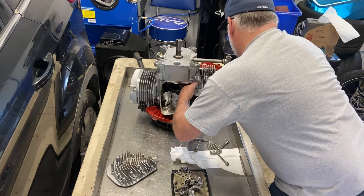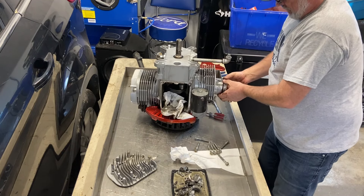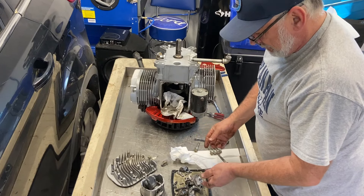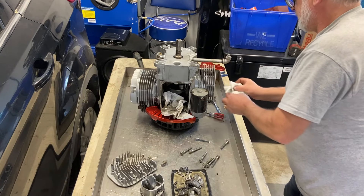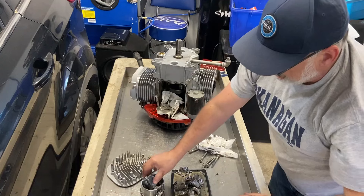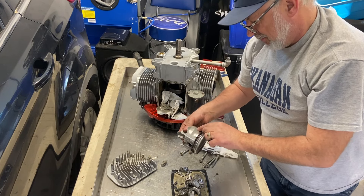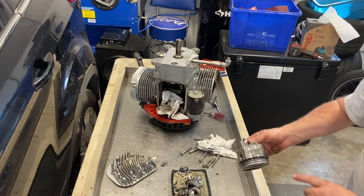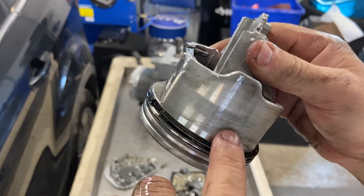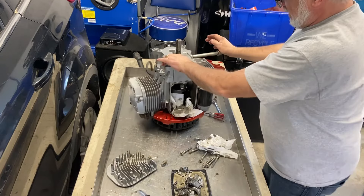Wow, the cylinders are actually — I thought the engine was seizing up on me. It even brought the skirt off. There is some pretty bad scoring on the piston. Yeah, there's some bad scoring on there — it did seize up on me when it was hot. Let's pop this other head off and get the other piston out.